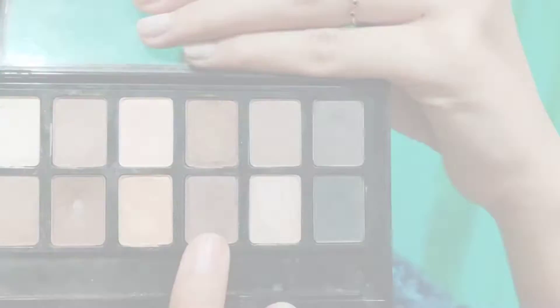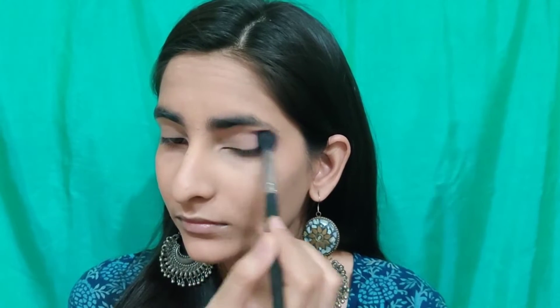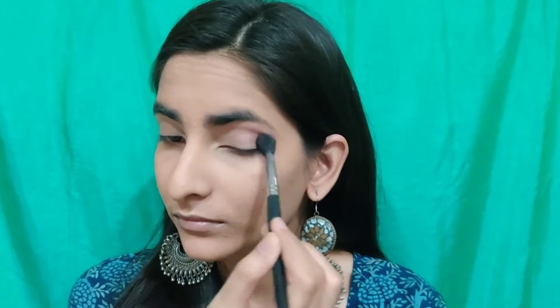So for my eyeshadow I'm going to take this brownish grayish shade and I'm going to apply this into my crease using a blending brush. I'm going to apply this precisely into my crease and I'm going to do this on both the eyes.